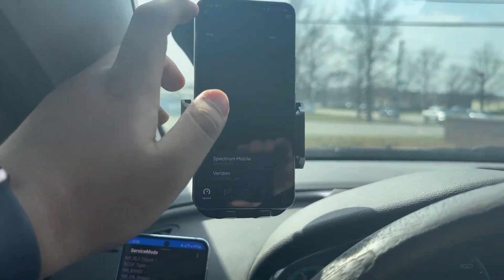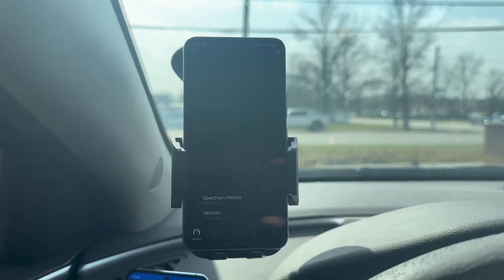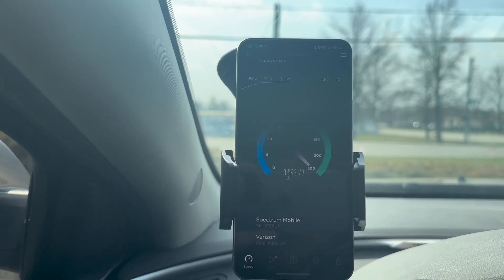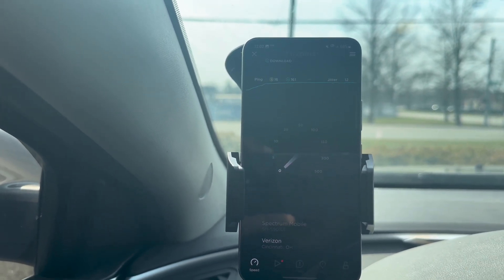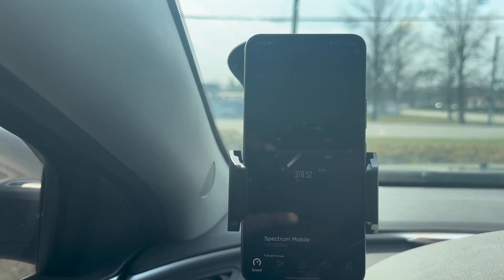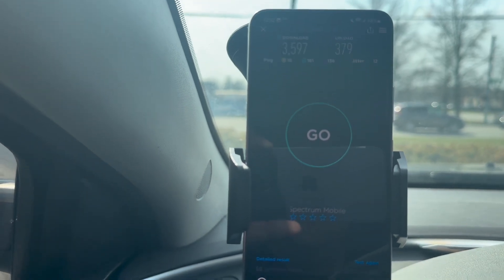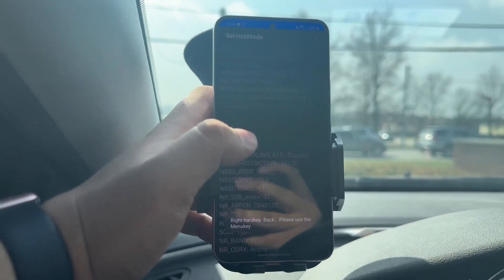Let's go over to the S22, which has my other Spectrum line. It was stuck in LTE so I had to get back on 5G. After this speed test is done I want to show you that we do have 800 megahertz of spectrum. I don't know what it is with the S22 but it gets the best speeds — 3597 down and 379 up with 16 ping and 12 jitter. Let's go into service mode; if we go into SIM information you can see...